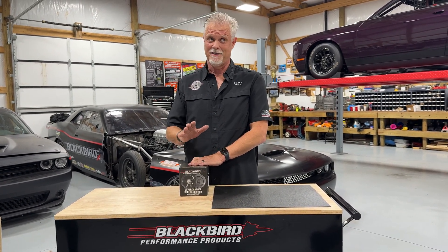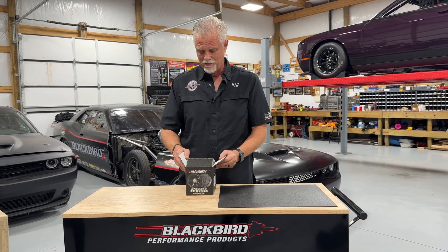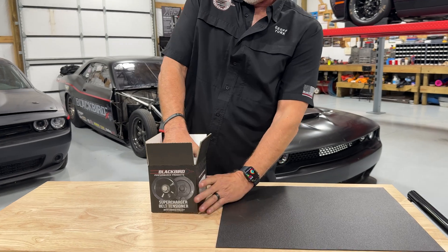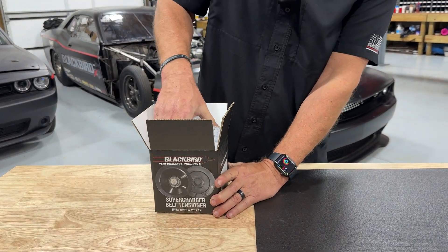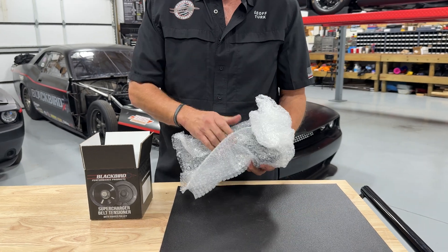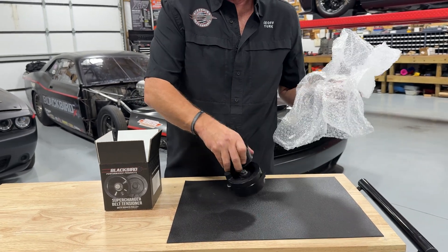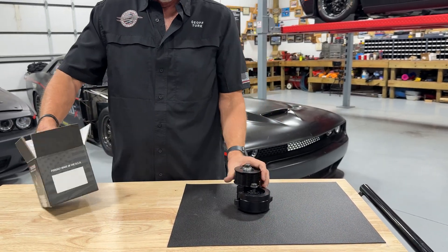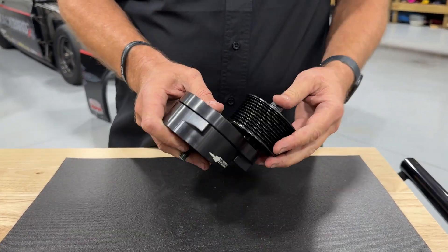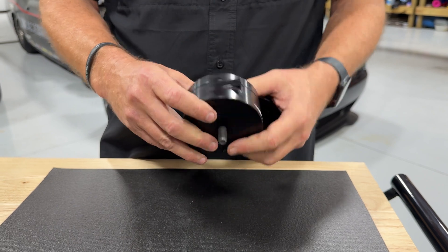For $549, in the box you can get the tensioner with either a 10 or 12-rib pulley. Almost everybody wants 10 ribs — 12 ribs are pretty much drag pack only guys. This is the tensioner itself. It comes with a pulley attached, torqued in place, ready to put on the tensioner bracket on the car.